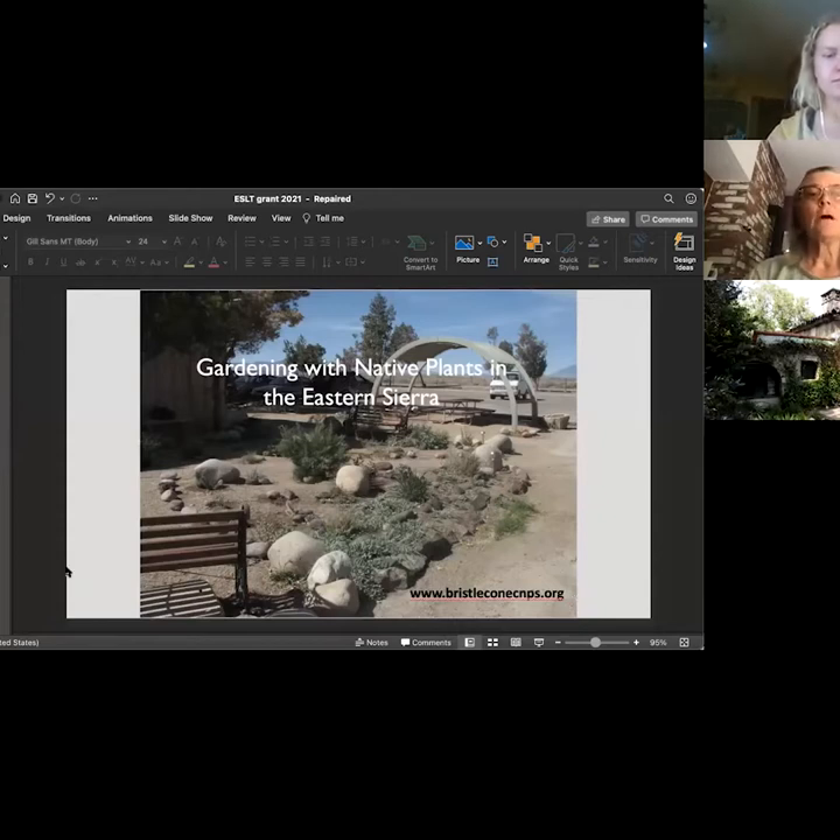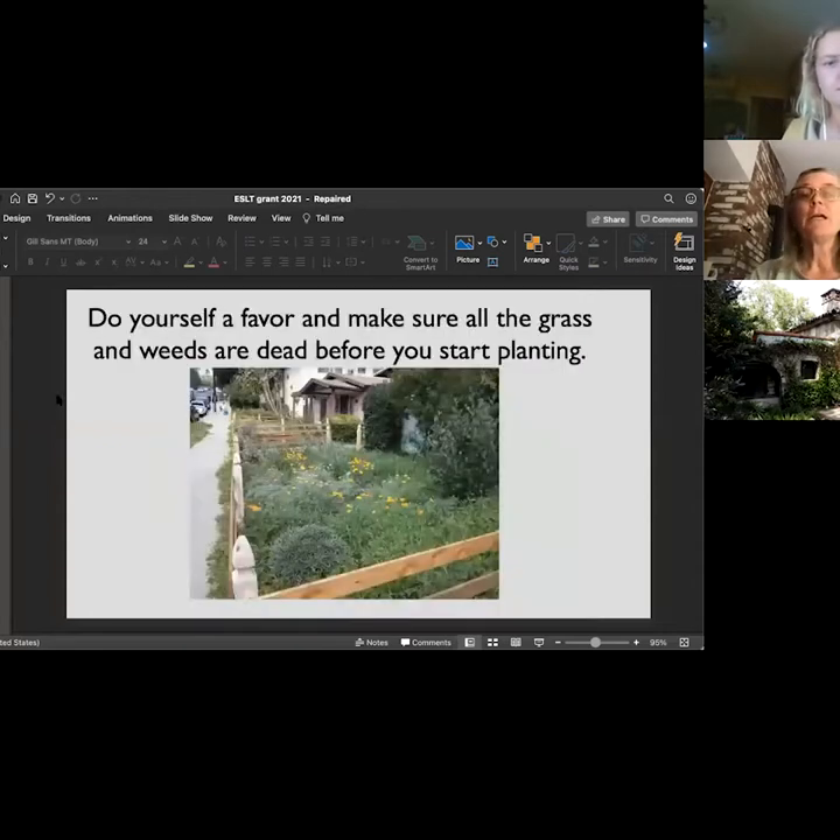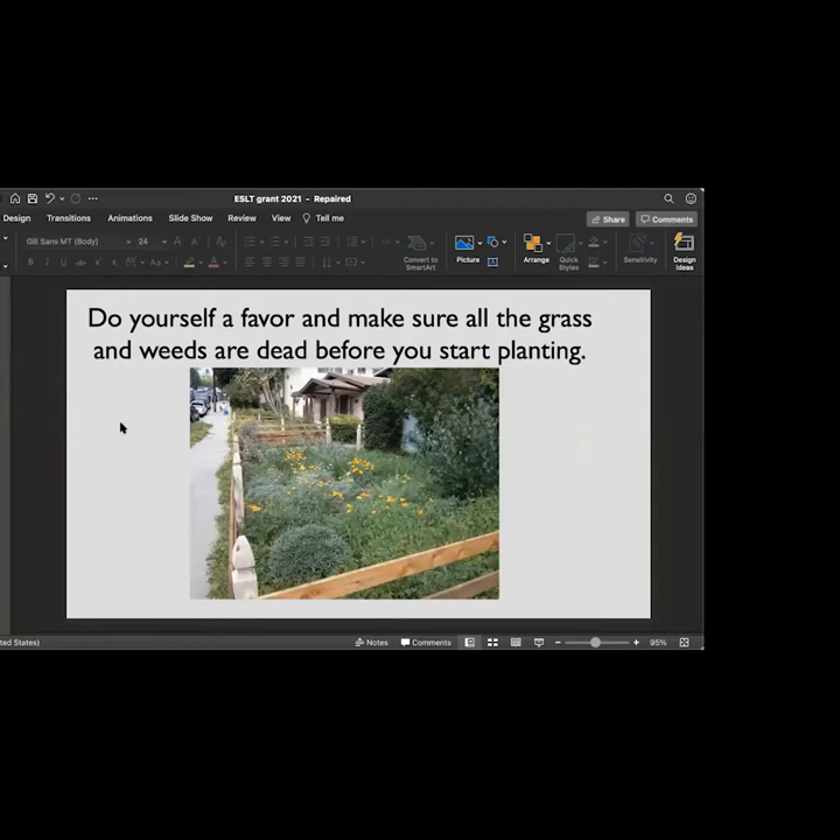I'm going to first go over some things because it's spring, everybody wants to get gardening, they're excited, and we're going to be in a drought so we want to convert to native plants and get rid of our lawns because they take too much water. Before I go over the plants, I'm going to talk about a couple of things you should be doing this spring before you even consider buying a plant or getting one for free, so you don't drive yourself nuts. The first one is: do yourself a favor and make sure all the grass and weeds are dead in the area you want to plant before you start putting in native plants.